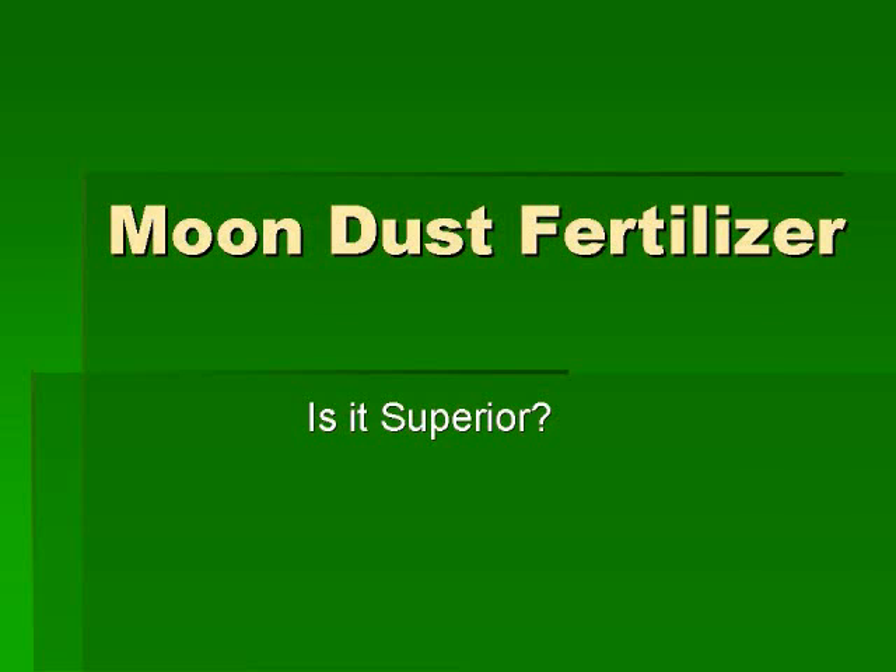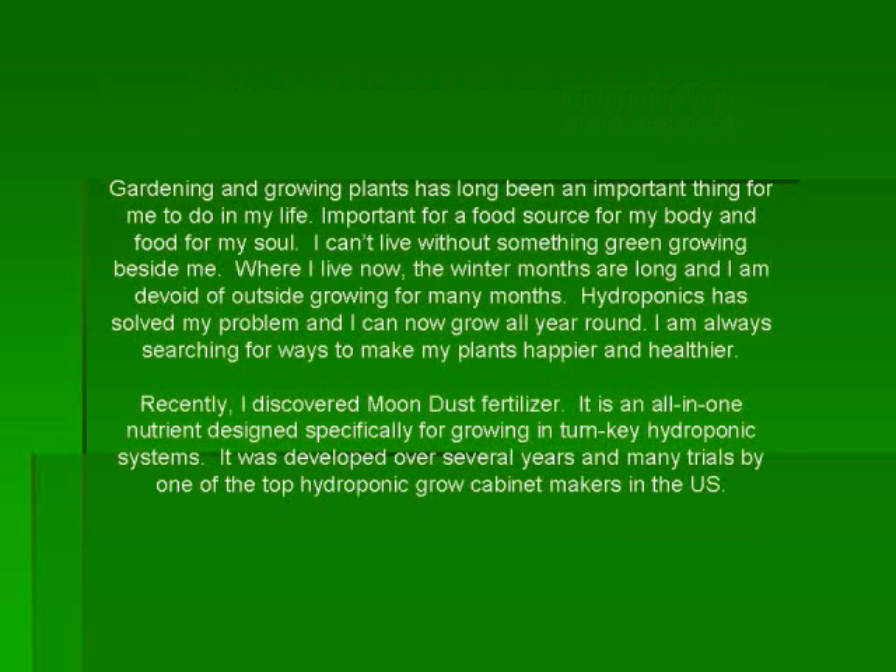Moondust Fertilizer — is it superior? Gardening and growing plants has long been an important thing for me to do in my life, important for a food source for my body and food for my soul. I can't live without something green growing beside me. Where I live now the winter months are long and I am devoid of outside growing for many months. Hydroponics has solved my problem and I can now grow all year round. I am always searching for ways to make my plants happier and healthier.